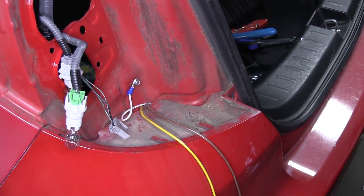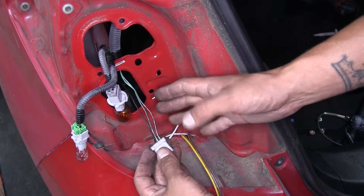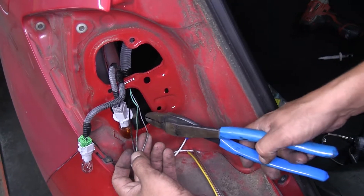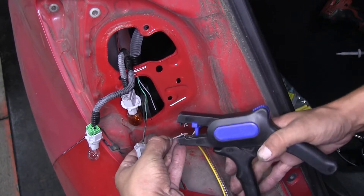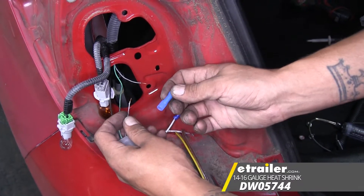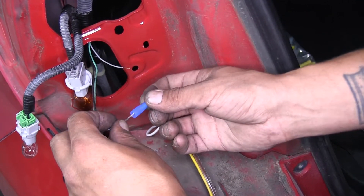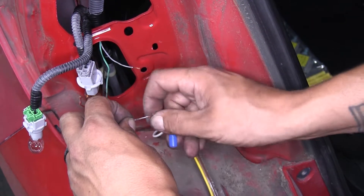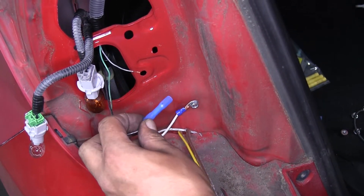So we're going to start with our white wire — this is going to be our ground wire, so we're going to attach this to the body of the vehicle. I'm going to trim off the excess and strip back the end. Then we can take the included ring terminal in our kit, slide it over the wire, and crimp it down. We can grab a self-tapping screw and a 5/16ths driver and we're going to drill this right into the sheet metal of the car. When you tighten down your ground wire, you want to make sure that it's nice and secure and that ring terminal isn't moving.